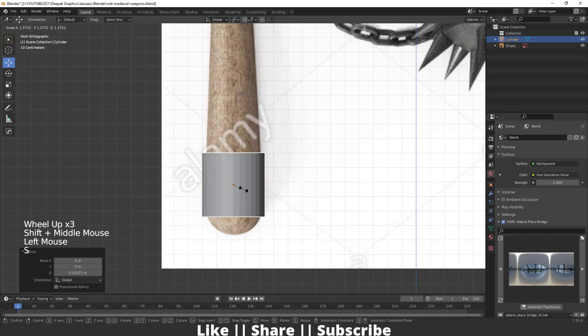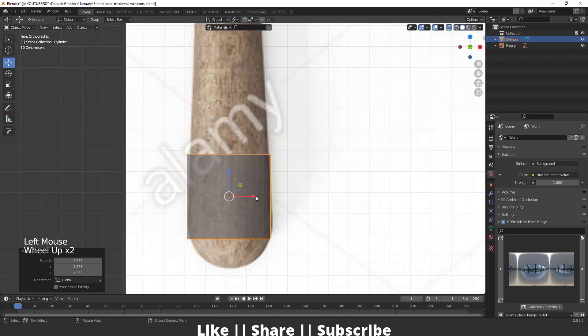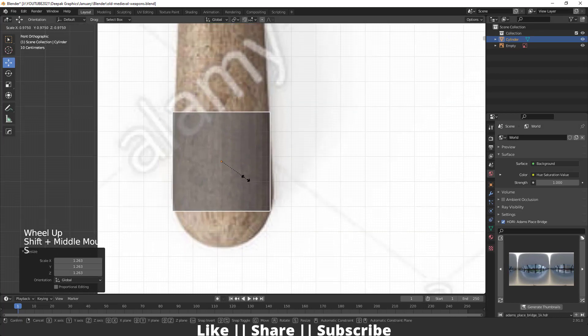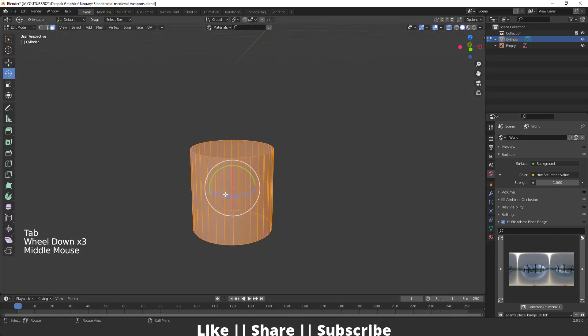I'm just going to keep it here and scale it a little bit, then enable x-ray view and scale it something like that. Try to match this cylinder according to our reference, then go to edit mode of this cylinder.